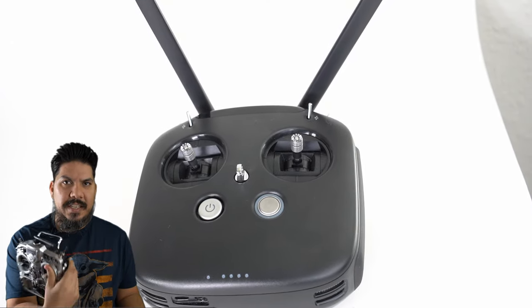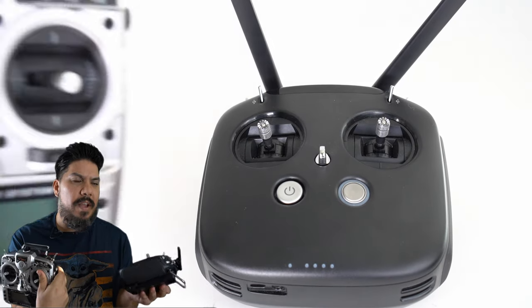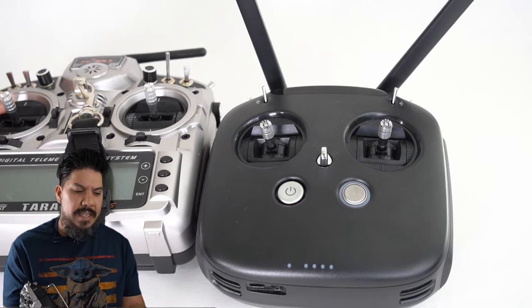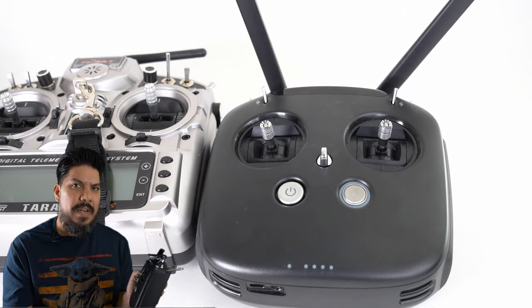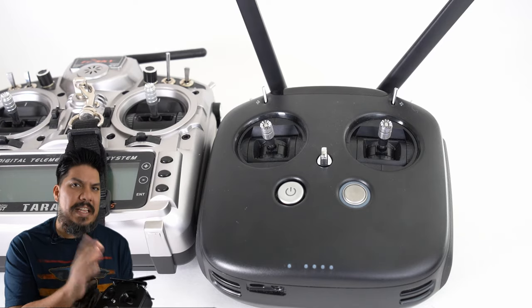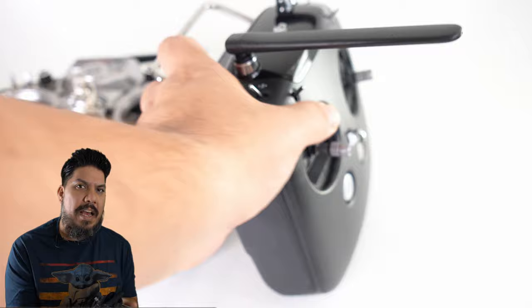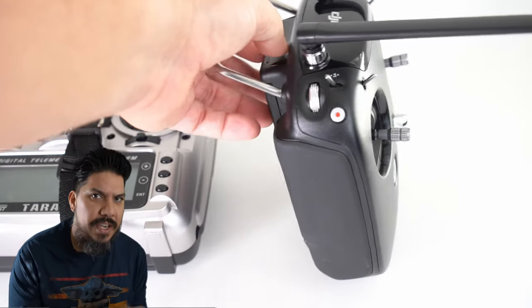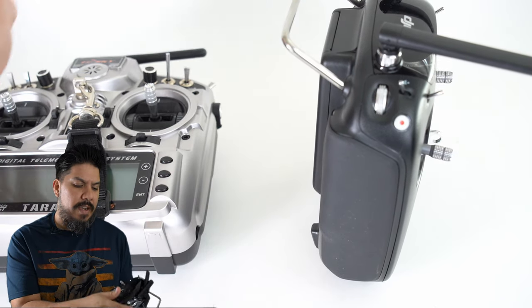This is an FrSky X9 Taranis radio — this is kind of what hobby people have been flying with for over 20 years. If you look at a couple of things, the main things I'm going to say are physically and tangibly not as good on the DJI radio, and that's important because this is how you're going to interact with and control your aircraft. I'm going to talk about the sticks and the switches.